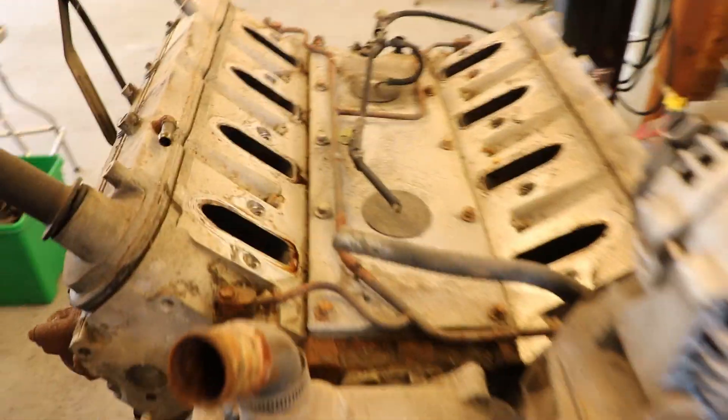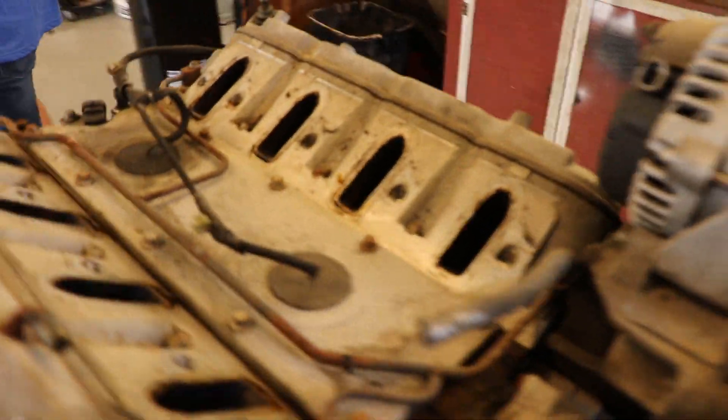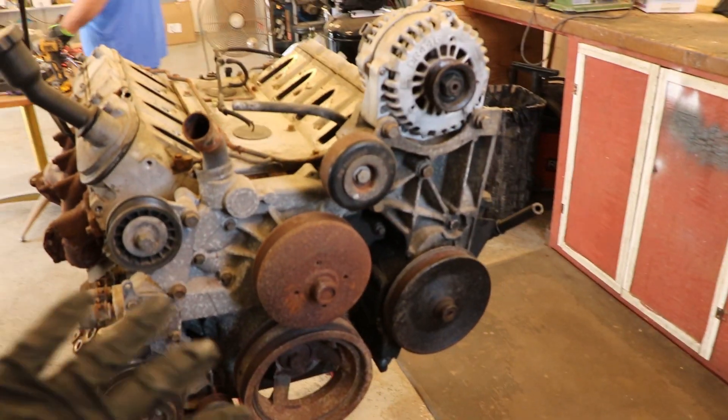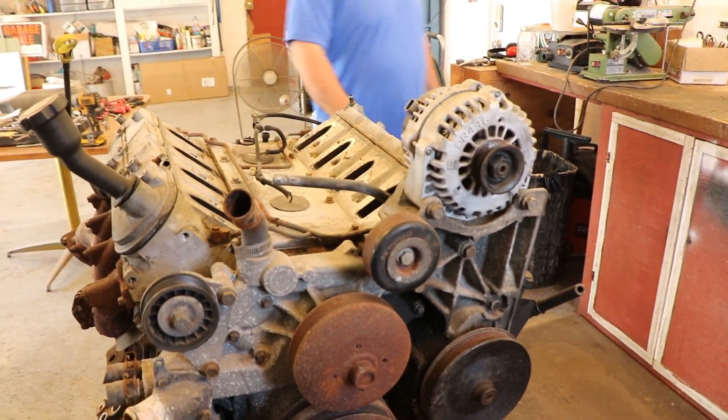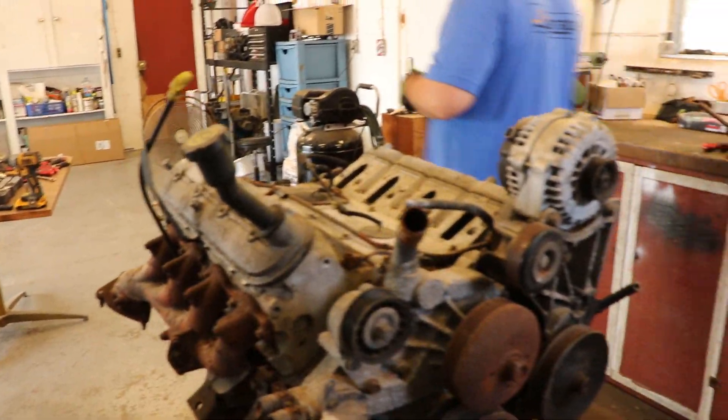So we took the intake manifold off — not much to look at now. We still have to take off the front accessory drive and the AC compressor, the manifolds, and then be able to take off the heads and see what's up.